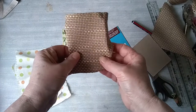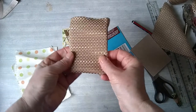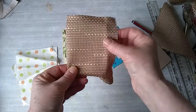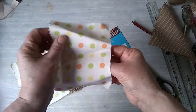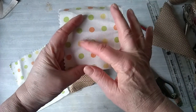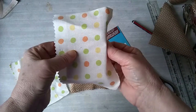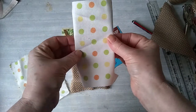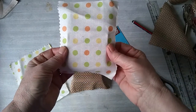Before I glue this piece on I'm just going to consider what I want it to look like on the front, because this is fabric. I'm probably going to sew a couple of buttons on there, so I'll do that before I stick it down. I could also put a little pocket, stitch a little pocket on the back. I need to think about the decoration, mark out how it's going to be glued, and then think about what I want to put on.